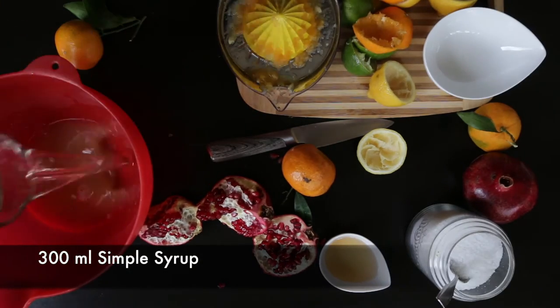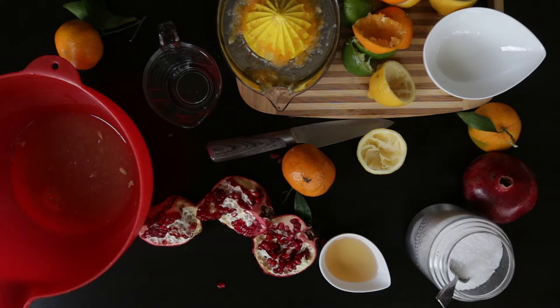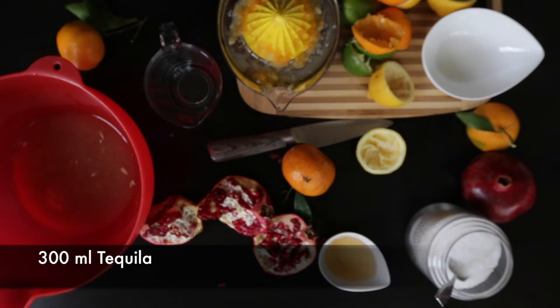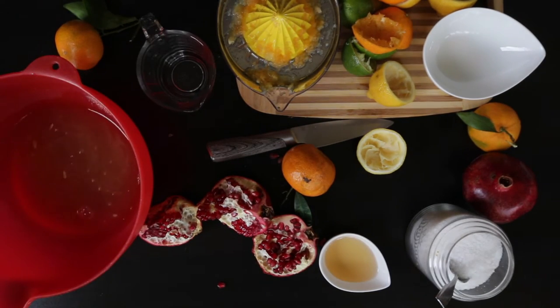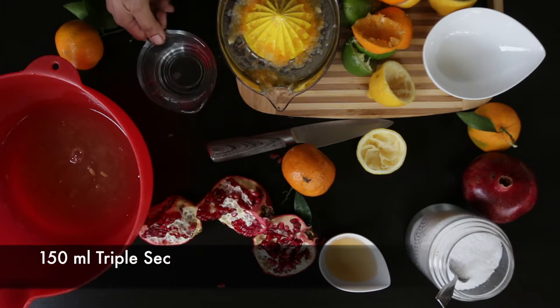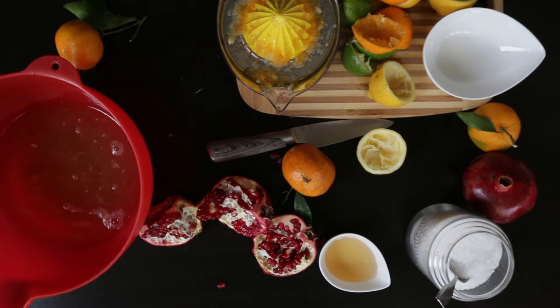Next I'm going to add 300 ml of my simple syrup, and I'm going to follow this with the star of the show — tequila of course! I'm going to use 300 ml of tequila and add this right in. Next I'm going to add its supporting cast, and that is triple sec — 150 ml of triple sec — and I'm going to add this into my margarita mixture as well.